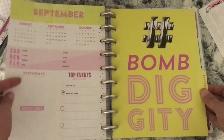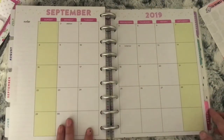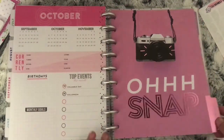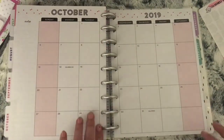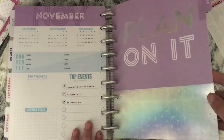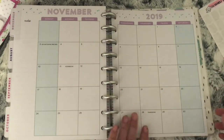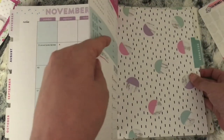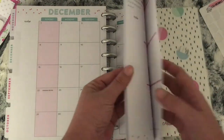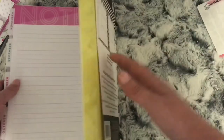September says Hashtag Bomb Diggity with yellow on the monthly view. October is pink foil with a camera and it says Go Snap, with pink for the month. November says Plan It On with a lot of silver foil and blue for the monthly. And lastly December is just the same as the inside cover, with pink for the month. Sorry if you heard any squeaking in the background — I was just flipping through my planner while I did this.